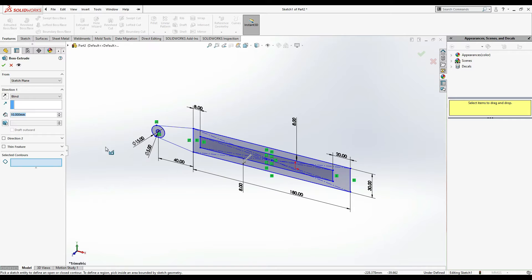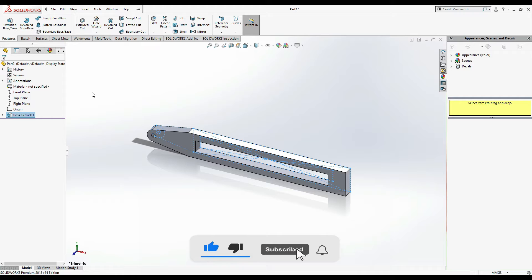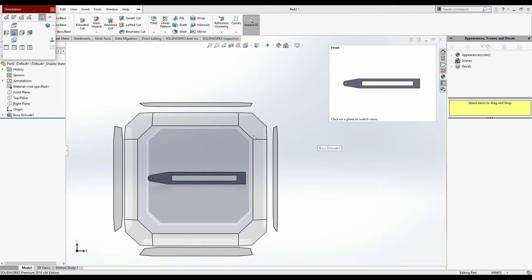This time we have to select the contours: first one, second one, and this one. It's going to be 10 mm. Press Ctrl+7 for isometric view or Ctrl+8 for normal view.